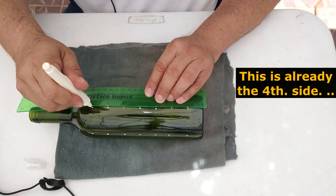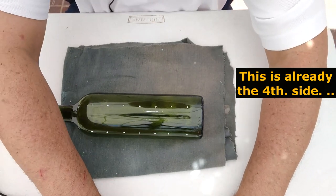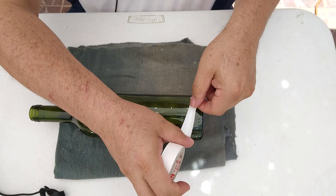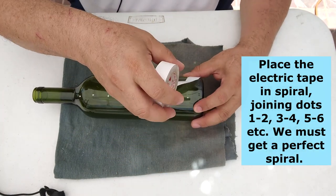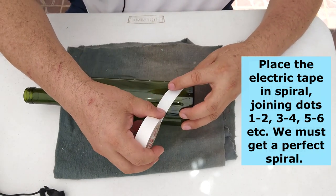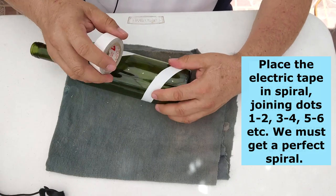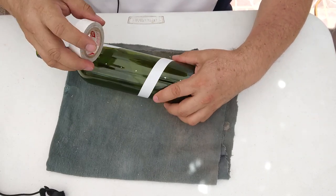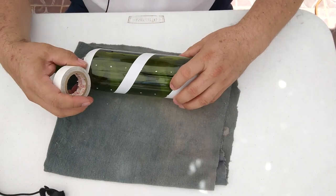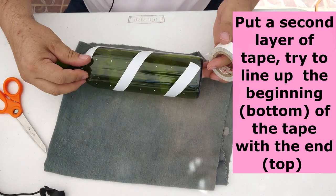You have to mark along the four sides of the bottle. Now once you have all the bottle marked, we are going to use the tape. We start on the first dot and we are going to place the tape from the first to the second dot and to the third and so on. We are going to move the tape along the dots we already marked — from the first one you have to make sure that it touches the second, then the third and the fourth, and as high as you want the bottle to be cut. We use scissors to cut the tape.